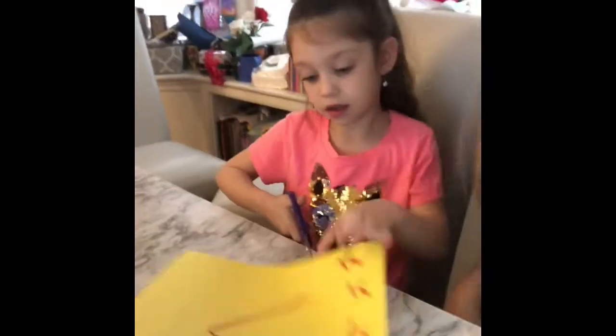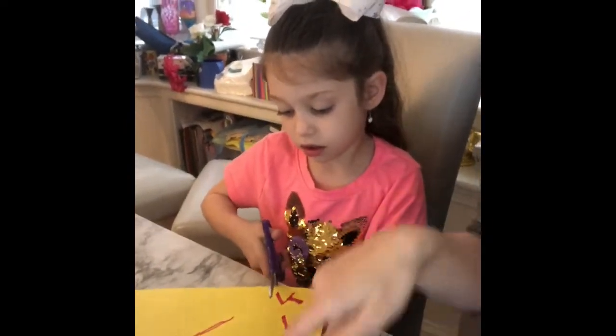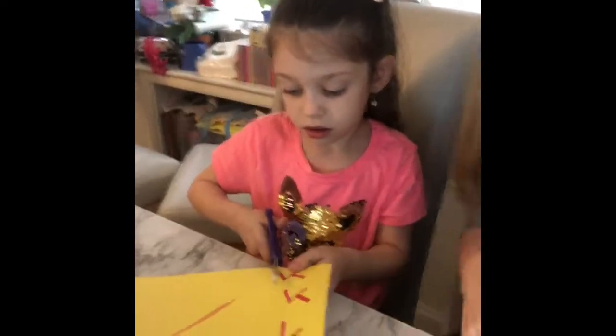Ashira's gonna demonstrate. Cut them each individually out — first cut them all out, and then you can cut each one individually. And you're gonna find a tzedakah box in your house. You're also going to need tape. So you need a marker, paper, tape, scissors, and a tzedakah box.